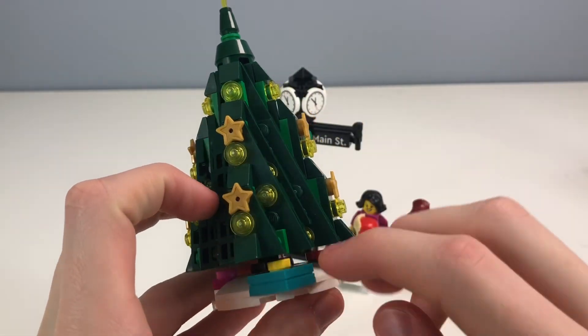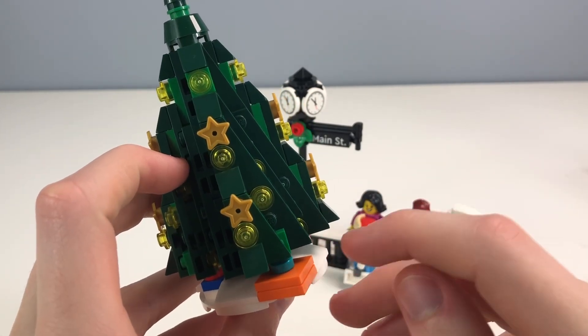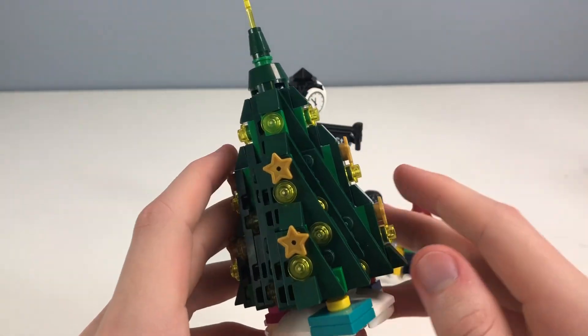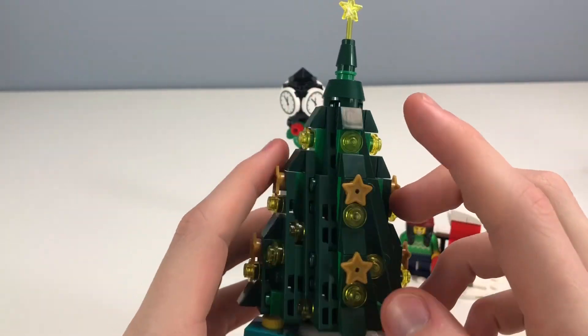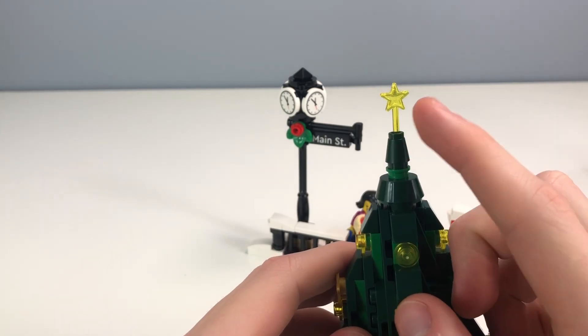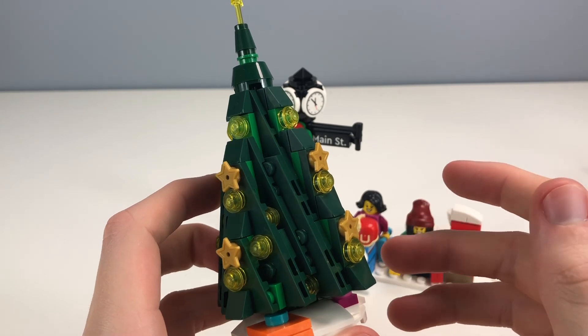There are little presents scattered around the bottom, ranging from small one-by-one to large two-by-two pieces. Love the colors on this. The tree uses the standard design LEGO usually does — four copied slopes on each side — and they use the magic wand piece as the star at the top. It doesn't have any colored lights, which I actually enjoy more.